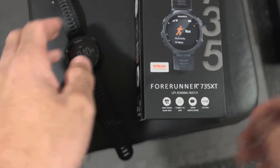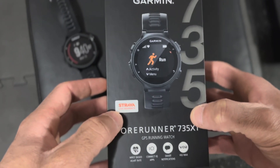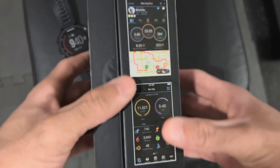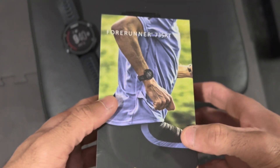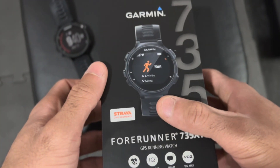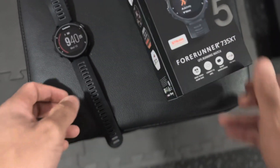This is the box. It has Strava capabilities — you can sync it up with your Strava. And that's what the app's gonna look like. It's a very solid box and came pretty quick off Amazon; I assume the same if you ordered off Garmin. And yeah, I highly recommend it.